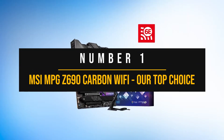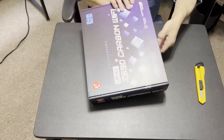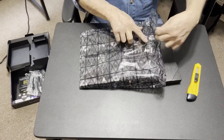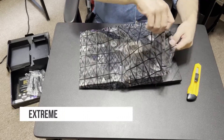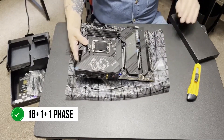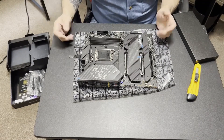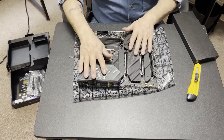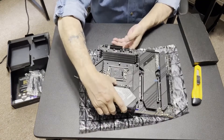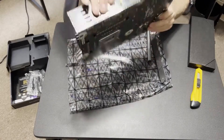Number one: the MSI MPG Z690 Carbon Wi-Fi — our top choice. If you're looking for a high-end, performance-oriented motherboard with excellent features and technologies, look no further. This expertly crafted board offers top-notch stability and extreme overclocking capabilities thanks to its supreme VRM design. It features an 18+1+1 phase VRM with 75-amp power stages, ensuring enthusiast-grade CPU overclocking capability for processors like the Intel Core i7-13700K. The MSI BIOS has also been specially designed to be user-friendly in terms of temperature management and automatic overclocking options. The VRMs are adequately cooled by large heatsinks, keeping temperatures within reasonable limits under extended load.